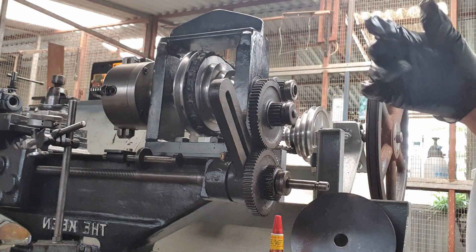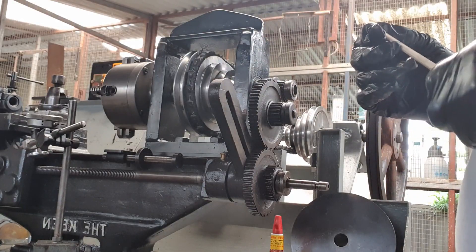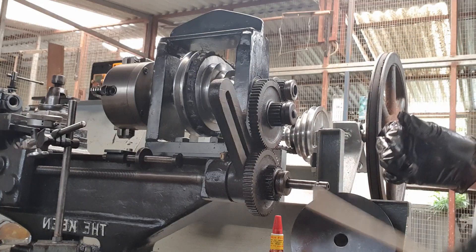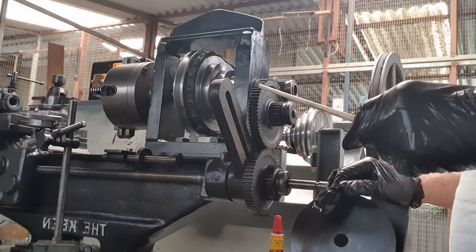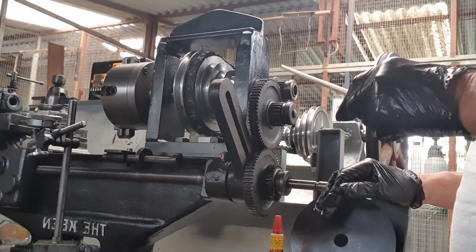So if you are machining a piece of steel, that is a big chunk of metal that you are taking off. So what I've had to do is look at the gear train and see what I had to do.